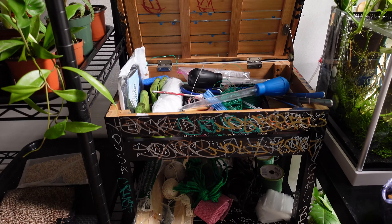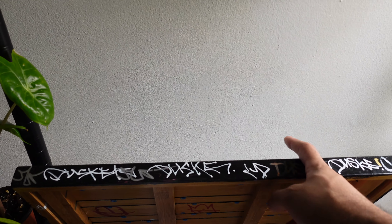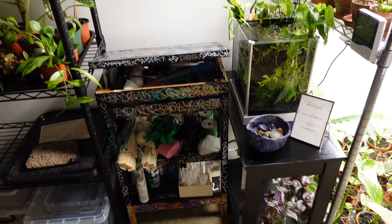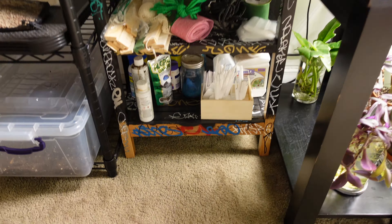The first thing we should start with is this actual plant cart. I found this in the trash on trash day and I thought it was really cute. I was like, you know what, I'm going to take this. It's a free cart and it gives me all the storage I need. I think it's super cute.